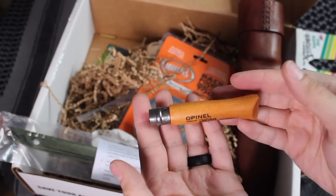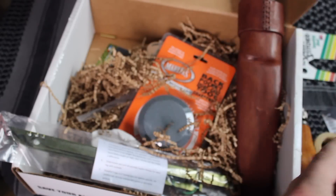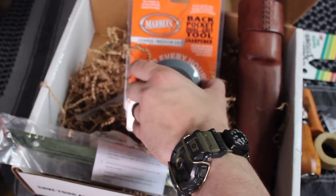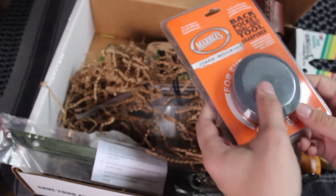Opinel knives are very lightweight and very affordable, so be sure to check those out. I'll leave links. And that's a French knife, if I didn't already tell you. Moving on — next is a puck knife and tool sharpener.